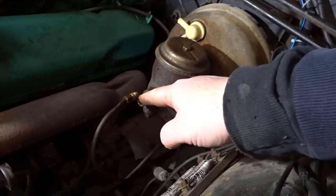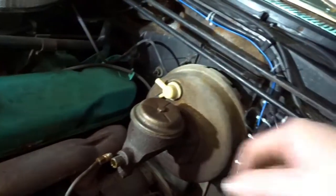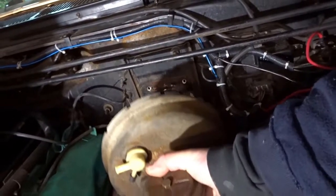I've disconnected the brake line here and I've disconnected the vacuum hose. So in theory if I give this a good pull, it should all come off. Surely it can't be this easy. Look at that!